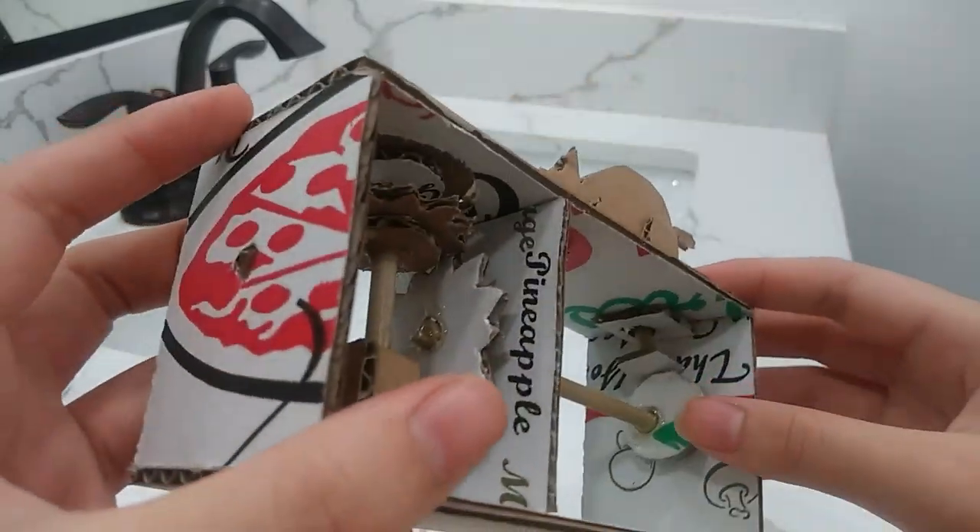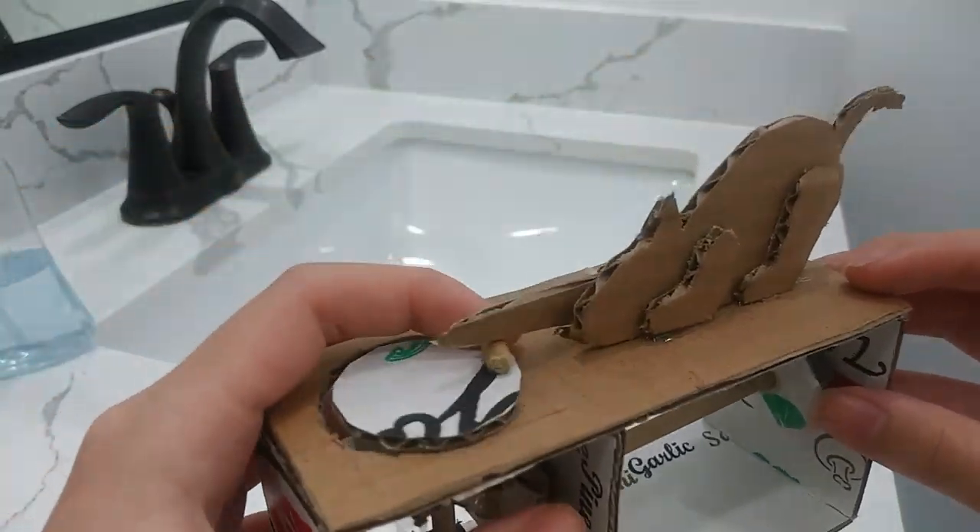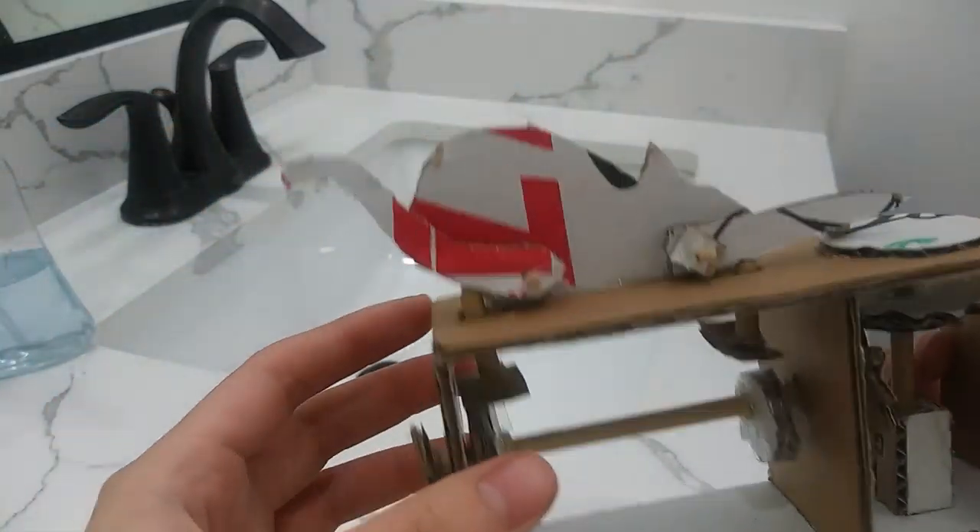And over here I have a snail cam and a Ralph cam. I have a little mouse right here. The cat is what the back looks like.